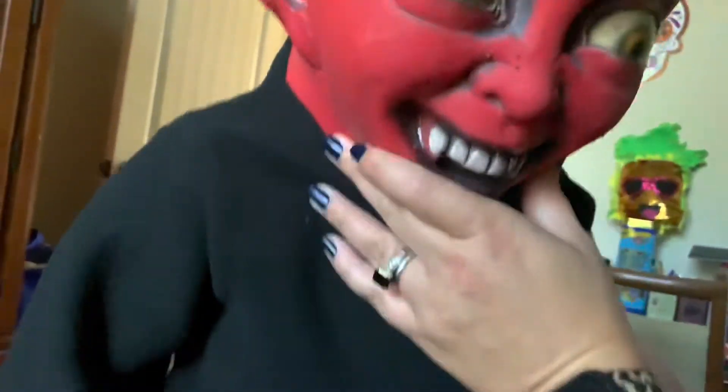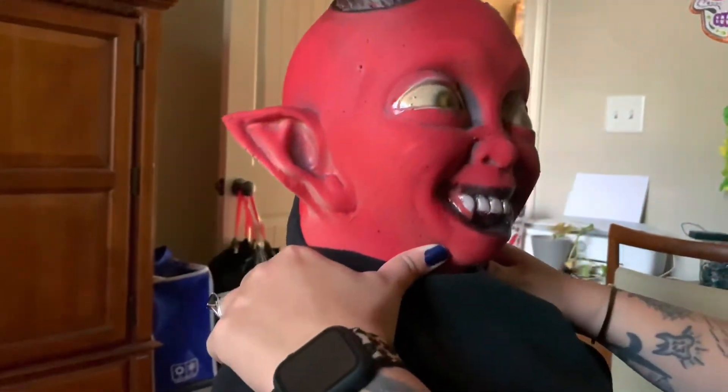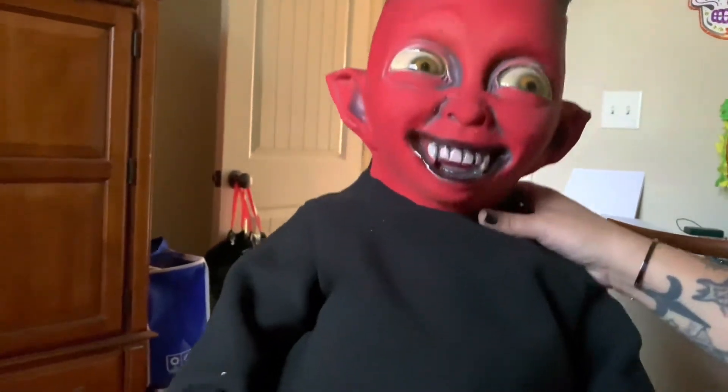I think he has wire in him — yeah, he has wire in him. Maybe you have to buy the stand separately. I don't know, like their actual — not the Spirit website. Oh, getting to work out! He has a little bit of fuzzies and stuff, I'll clean that off.